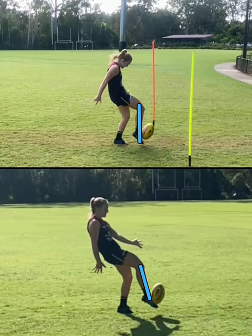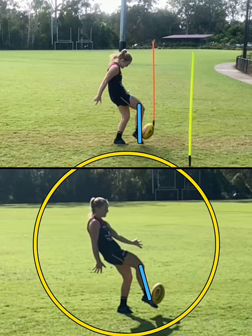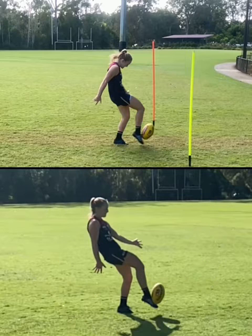For me, it is clear which one will go further, and that is this bottom picture. This bottom picture will go further because the ball here is a little bit more upright — she's contacting it a little bit more out in front. And she's leaning back a little bit, which is going to allow a greater leg swing and a bit more power and a bit more penetration with her kick.